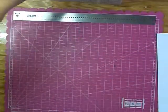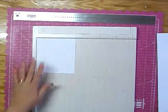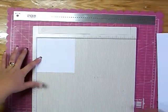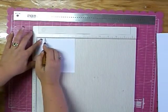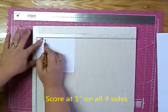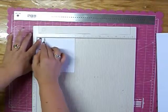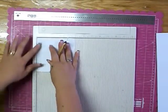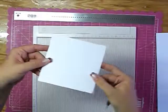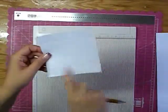Let's work on the square first. If you have a scoreboard, you'll want to pull out your scoreboard, and you're going to score the 4 and 7 eighths by 4 and 7 eighths piece of paper at 1 inch, flip it, 1 inch, flip it, and 1 inch. So now you've got your score lines. Go ahead and set that aside.